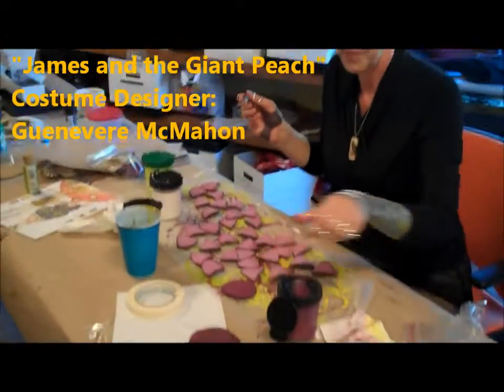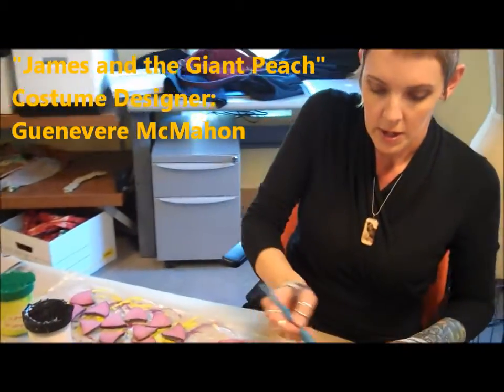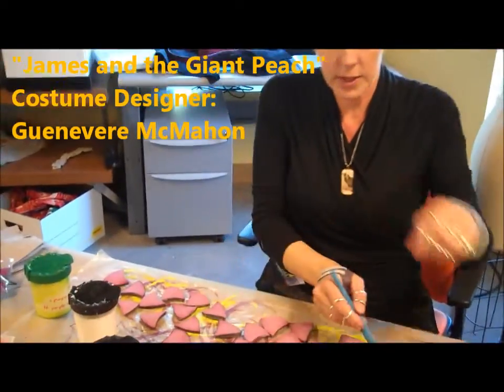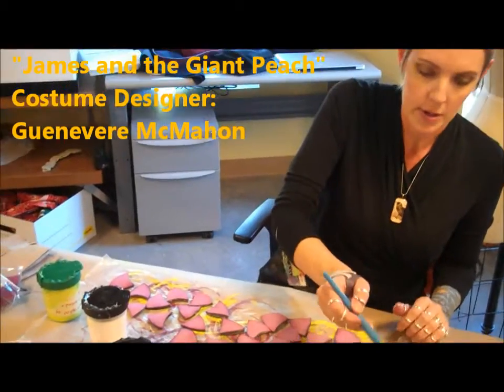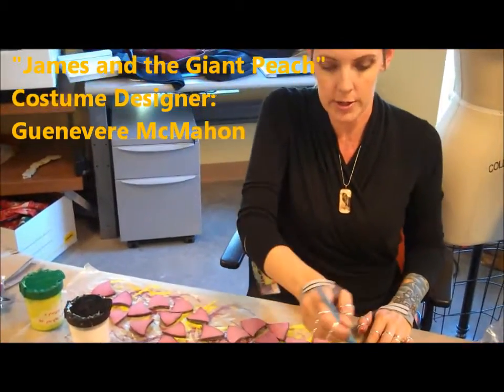This is Aunt Sponge's dress. And these are going to be leaves — these bits are leaves, so they will be in olive green when I'm done. But right now I'm priming them, so it'll end up drying clear.